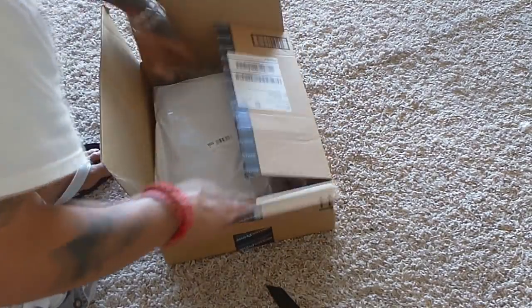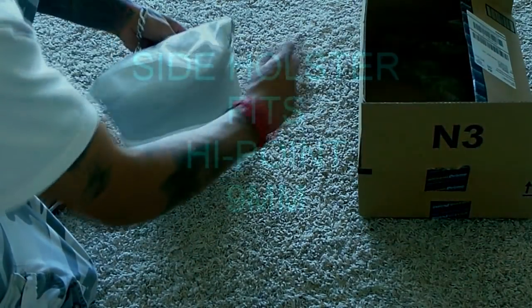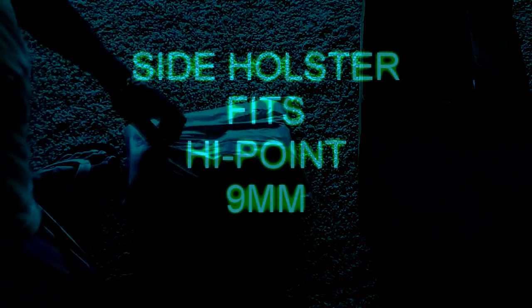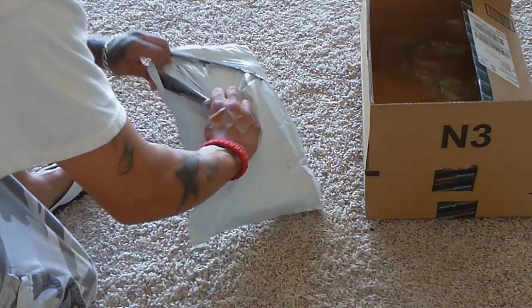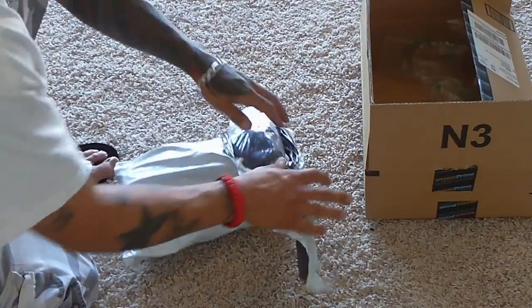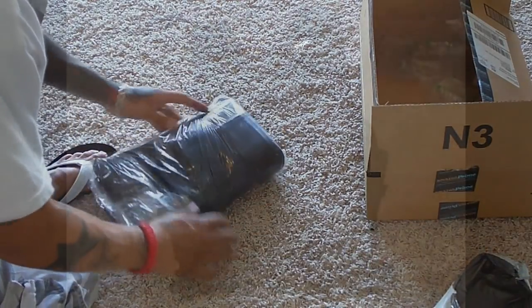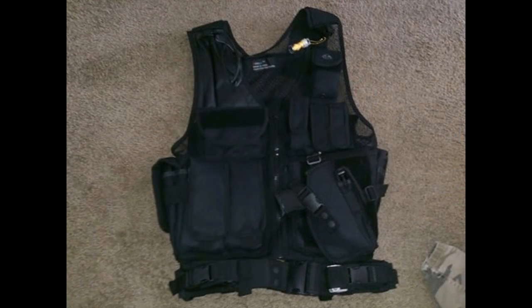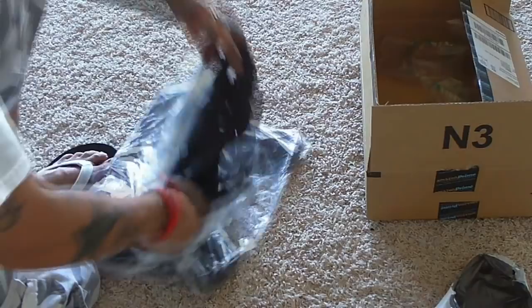I ordered this off Amazon and got a really good deal on it — I have Amazon Prime. I can't recall the exact price but I believe it was like $40-something. Let me get this open... there we go, it's one of the tac vests.